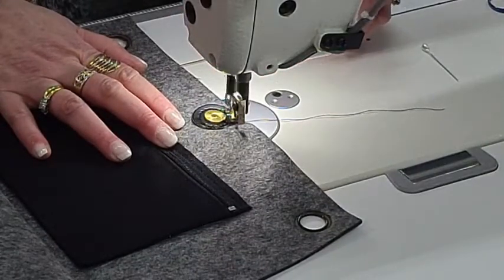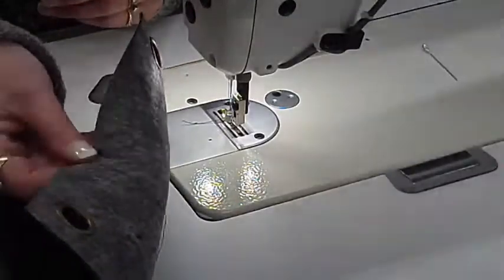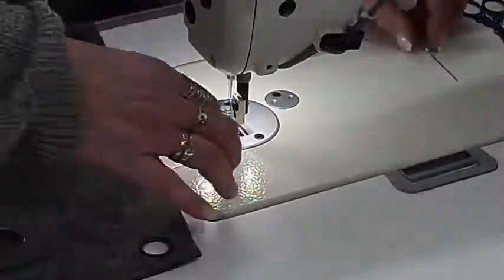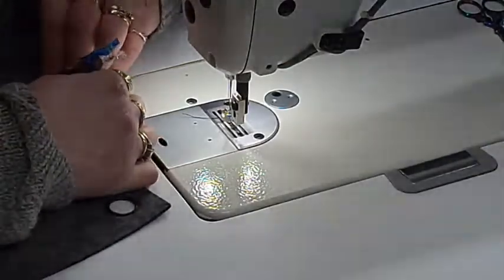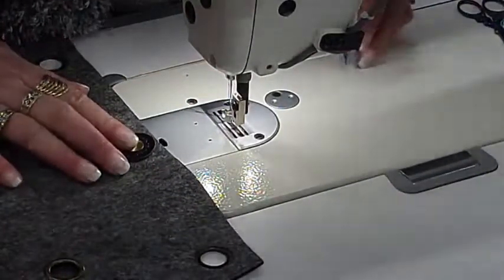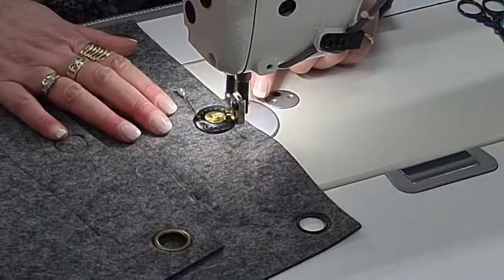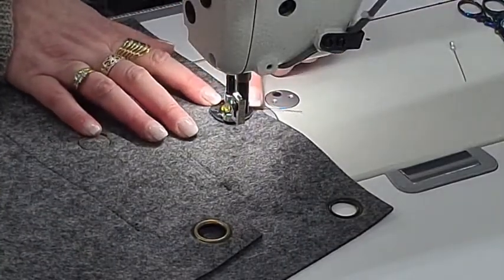Let's just cut that off and trim that. On the outside of your bag you'll have that little stitching there — I'm not really worried about it too much and you can always decorate over it. Let's turn her around and do the other side. I'll pin that in, take the clip out. And yes, you can absolutely do this on an ordinary machine — I've done it with the free motion foot on an ordinary machine with no problem.